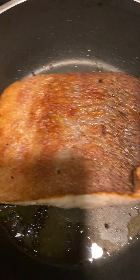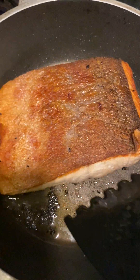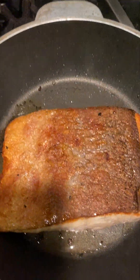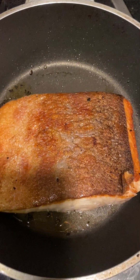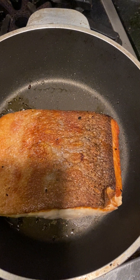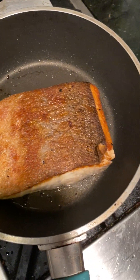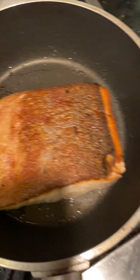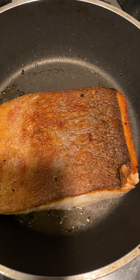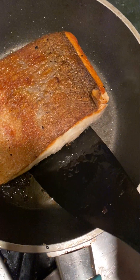I think this is ready. Look at that — wow, I love the smell! So we are going to take the salmon out now and then we're going to start cooking the kale.